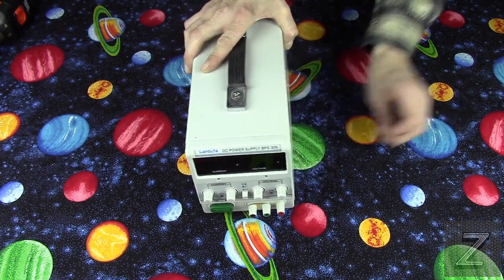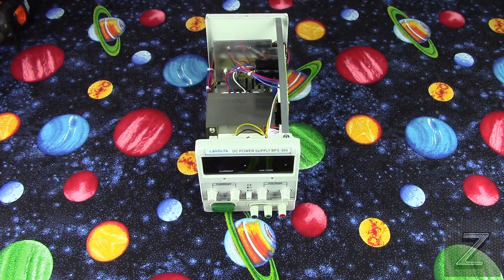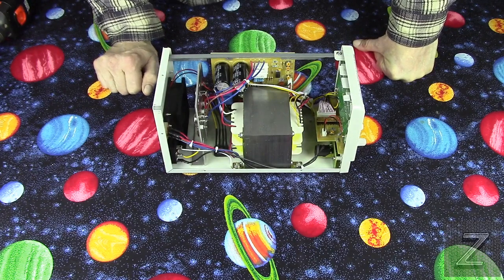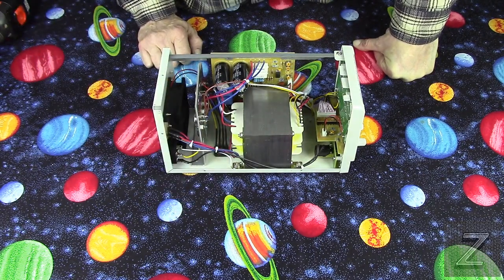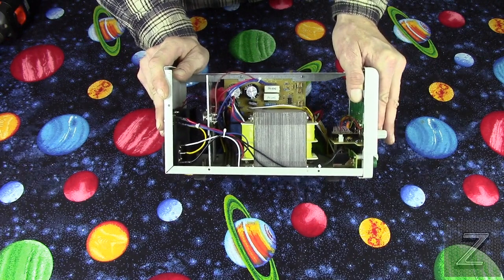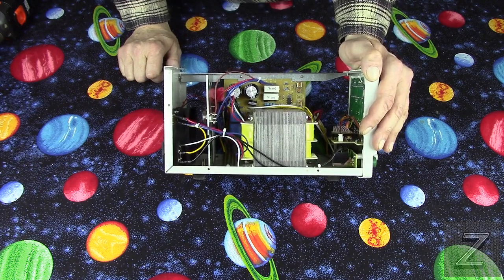Let me get these screws out of the way. There we go — here it is, inside a LaVolta DC power supply. Not as much in there as most people would think. Mainly it's your transformer. I can see there is a full bridge rectifier right there. These might be some kind of voltage regulators or transistors, since there are ways to use those with a voltage regulator as well. I can see the relays down there — I knew there were relays in here because when you're adjusting the voltage up and down, you can hear them clicking on and off.